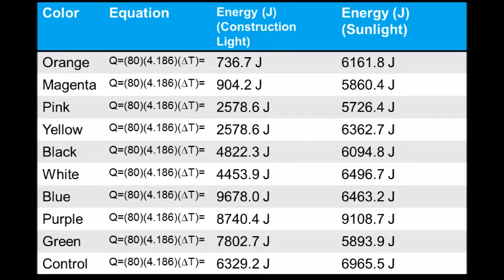This is a chart calculating the energy that was absorbed in each container. The calculation is 80 milliliters times the specific heat of water, which is 4.186, times the change in temperature. For the construction light, blue, purple, and green absorbed the most heat energy at 9,600 joules, 8,700 joules, and 1,500 joules. In the sunlight experiment, it was white and yellow at 6,500 joules and 6,400 joules.